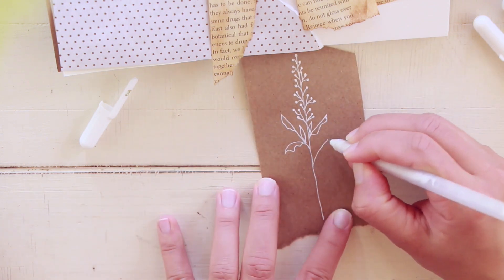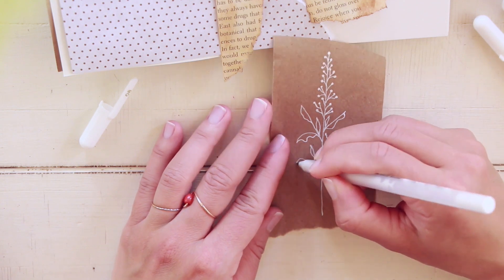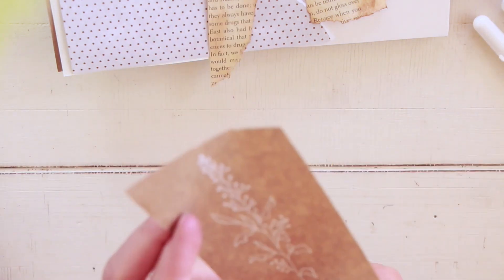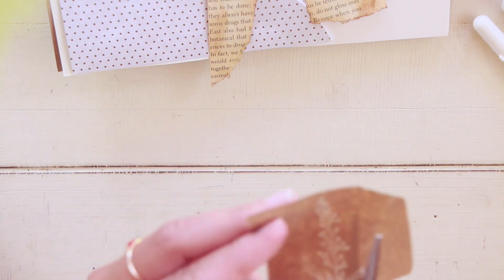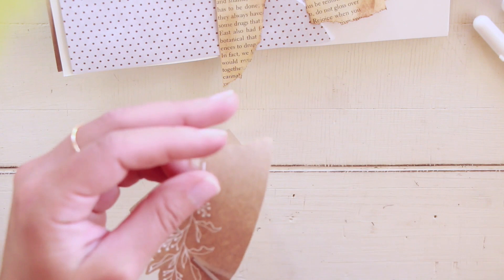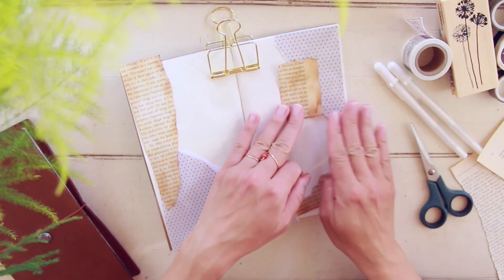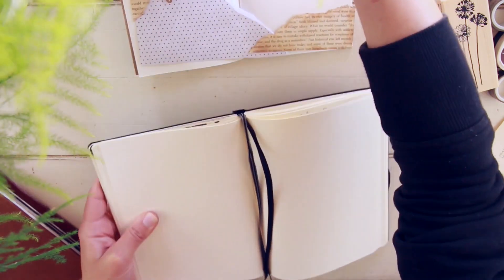Another tool I used to distress the page is just a blending tool, also from Michael's. What I'm doing now is grabbing a piece of craft paper and using my Sakura Jelly Roll pen number eight to draw a wildflower. If you watched my video on how I decorate the cover of this insert, you'll notice the flower design is very similar — I wanted to keep the same cohesive theme throughout the insert.